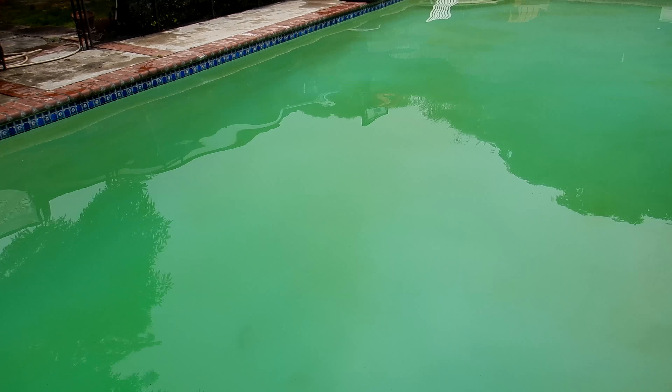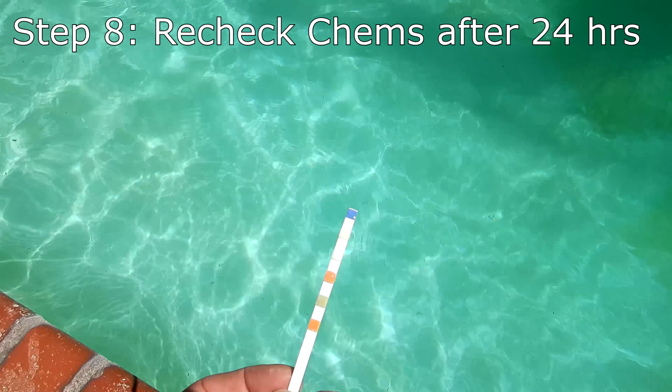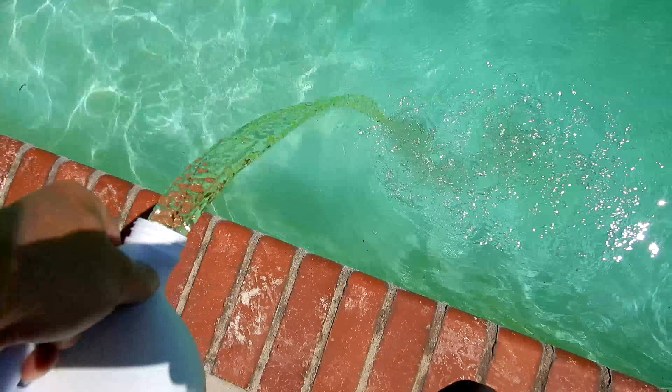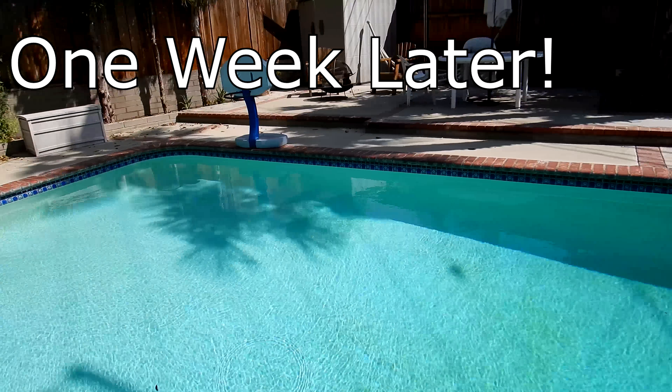I've had really good results clearing up green pools with PoolRx. I'm back here the next day and you can see the pool is looking a lot better — it's clearing up nicely. The chlorine level is low, so I'm going to go ahead and add a couple more gallons of liquid chlorine. And here's the pool after a week — you can see the PoolRx clears this pool up nicely.